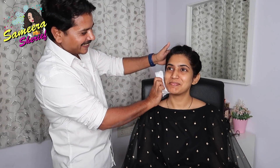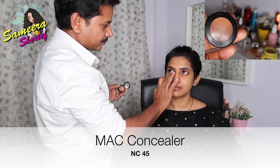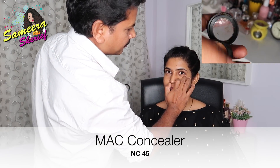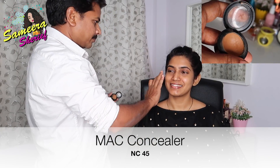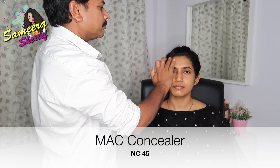So first things first, he's cleaning my face using a tissue paper. Then using MAC's concealer — I'm in the shade NC45 — he's concealing my under eyes as well as the dark spots on my face and around my mouth. Then with the help of a beauty blender, he's just pushing the concealer into the skin.